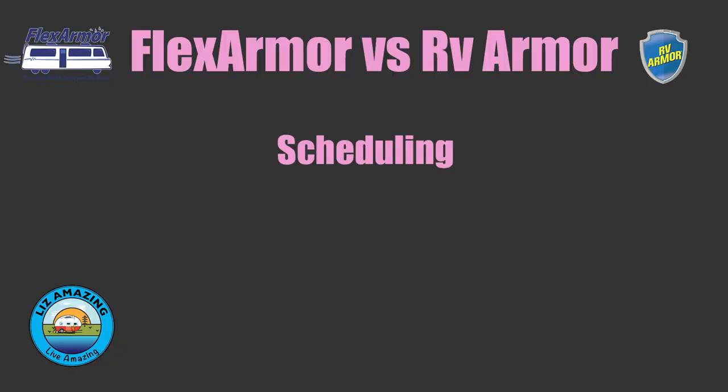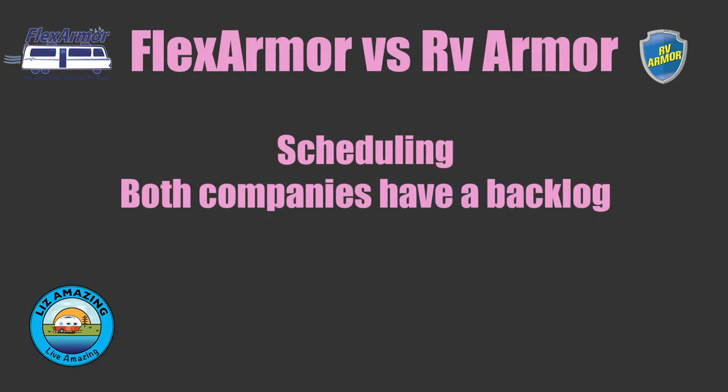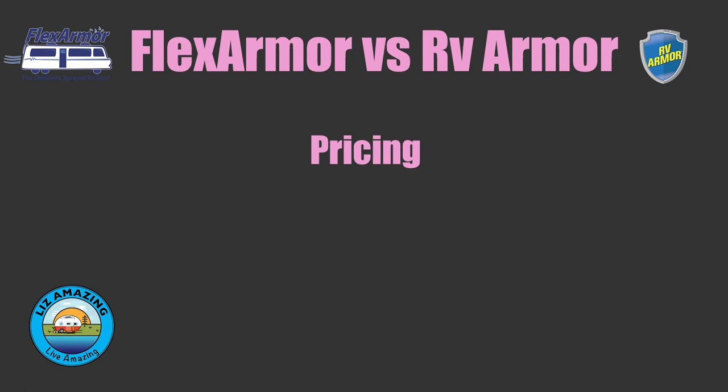Neither company can come to you tomorrow — RV Armor has a short season, and as soon as the weather warms up they have a backlog, so it could be months out. It was similar with Flex Armor — the representative told us to get on the books quickly because it fills up fast.